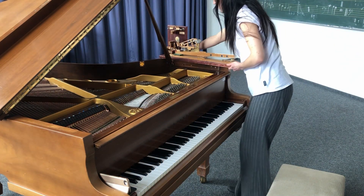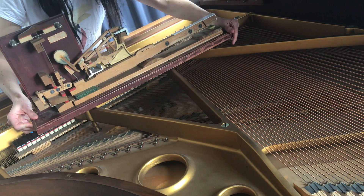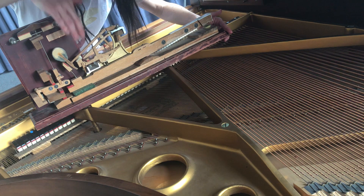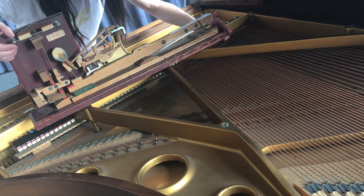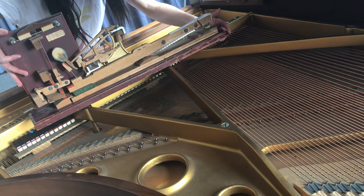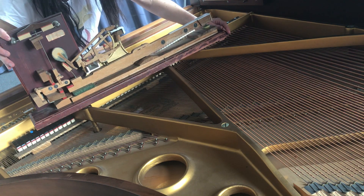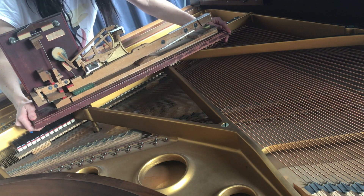Also, wir haben hier ein Modell von einem Klavierbauer. Und hier können wir genau sehen, wie das funktioniert. Hier habe ich die Taste, und hier der Hammer. Und naja, es fehlt mir hier eine Saite — die gibt es nur im Klavier drin. Aber so funktioniert das mit so vielen verschiedenen Hebel. Und das gibt es im Klavier drin 88 Mal. Das ist schon so ein Aufwand, ein Klavier zu bauen.